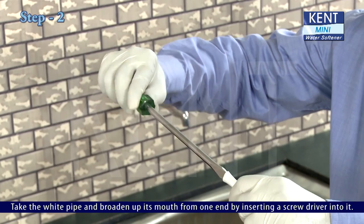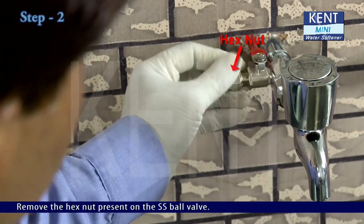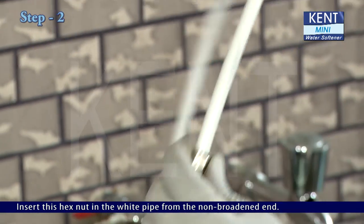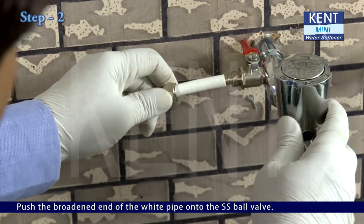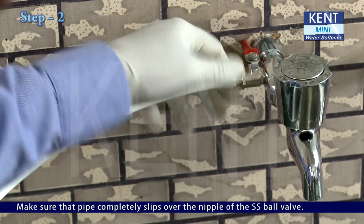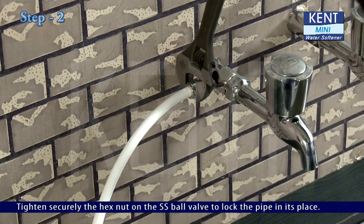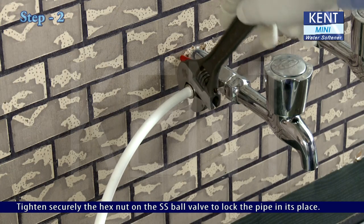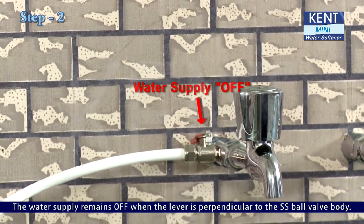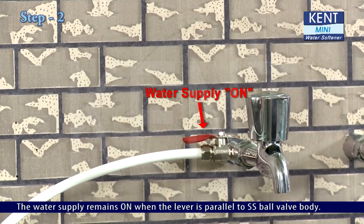Take the white pipe and broaden up its mouth from one end by inserting a screwdriver into it. Remove the hex nut present on the SS ball valve. Insert this hex nut into the white pipe from the non-broadened end. Push the broadened end of the white pipe onto the SS ball valve, making sure the pipe completely slips over the nipple. Tighten the hex nut securely to lock the pipe in place. The water supply remains off when the lever is perpendicular to the SS ball valve body, and on when the lever is parallel to the body.